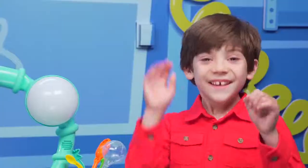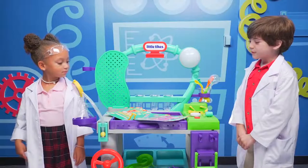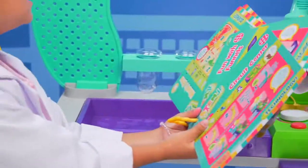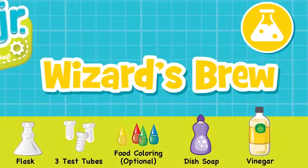I know, right? Want to play with me? Yeah! Now we're both scientists. What experiment should we do first? Close your eyes and pick, please. This one. Wizard's brew — what's that?